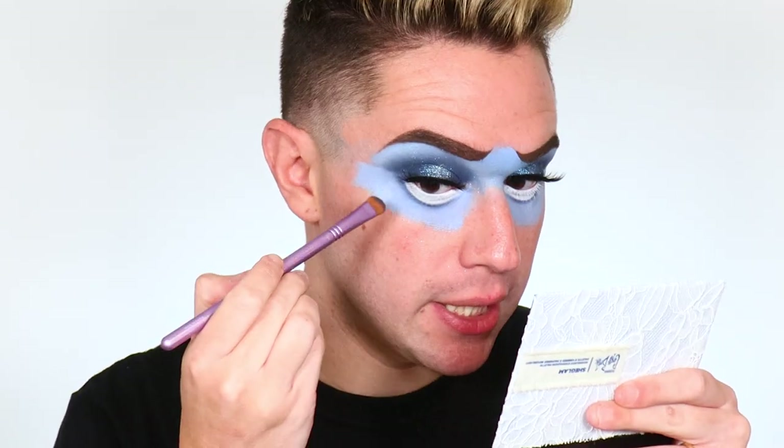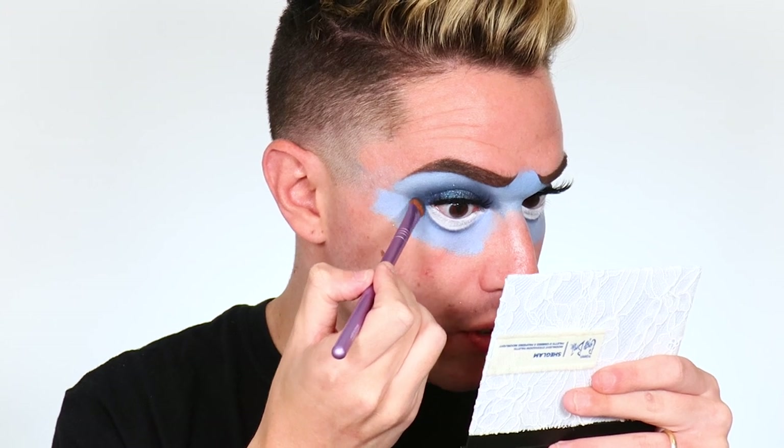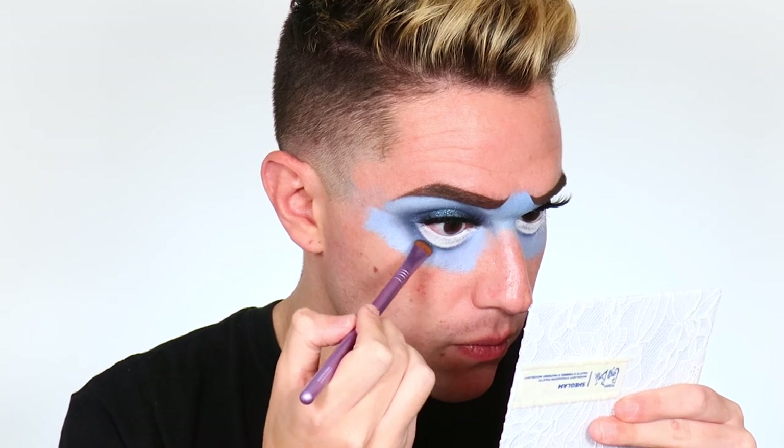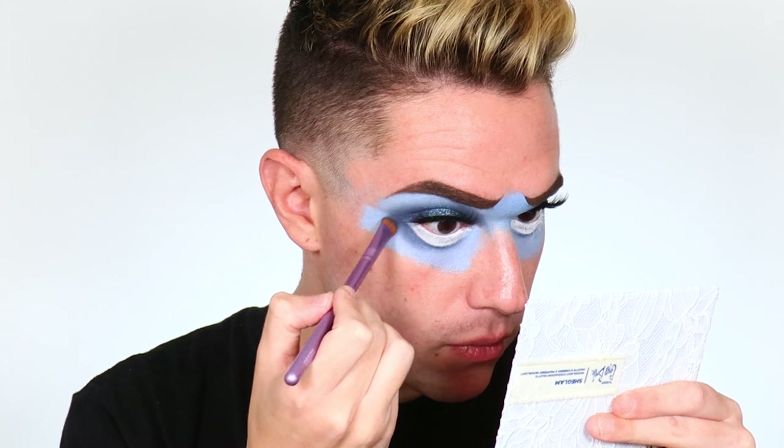Now with the dark blue Hopscotch on an angled liner brush, we're stamping this along the fake lower lash line connected with the top — only taking this about halfway in, not all the way, leaving that little inner part open. That's defining our lower lash line. Then on a more pinched shadow brush, dipping into dark blue Hopscotch, we're connecting the outside smokiness on top to the bottom. This is what really gives us that round shape — see the difference between this eye and the other eye without that smokiness.